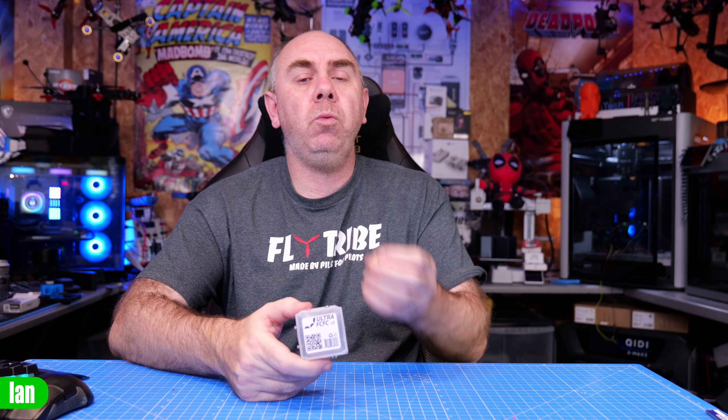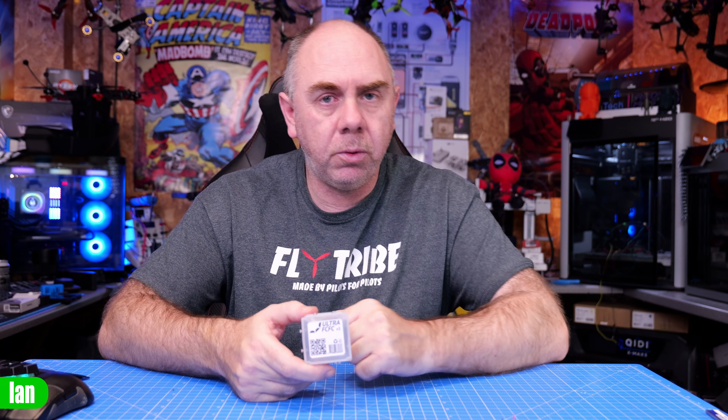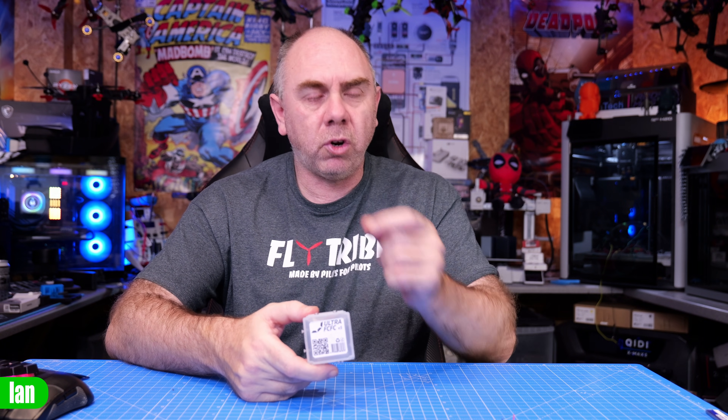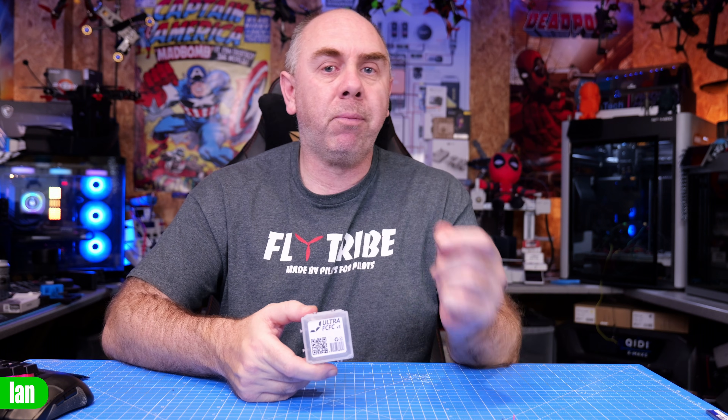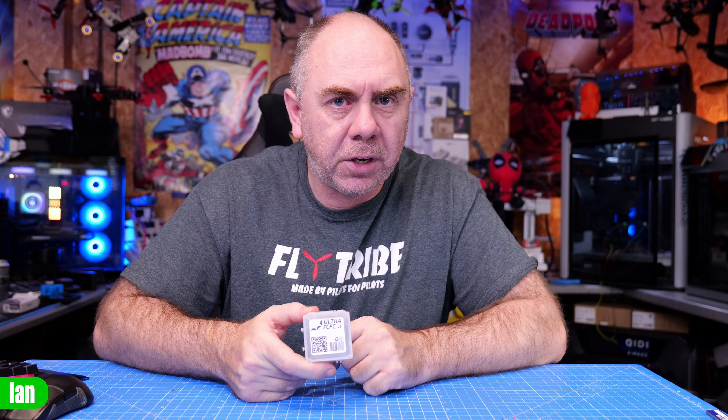Alongside the hardware changes there are also software improvements. They've now added BLHeli passthrough, which means you can fully configure your ESC from BLHeli or AM32 via the Ultra flight controller just like you could on Betaflight. You've got support for Emotion RC Ghost, Crossfire version 3, improved return to home with barometer support, and they've even added a fun weather station feature.